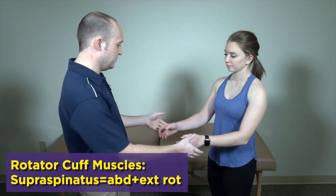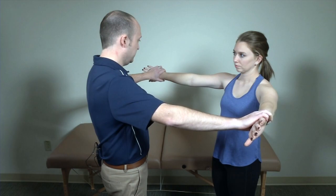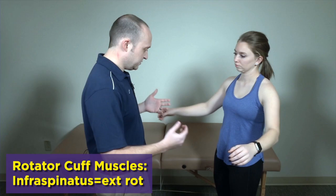I like to start with supraspinatus. We have the patient bring their arms up in what we call scaption — 30 degrees forward from regular abduction — and then they maximally internally rotate so that their thumbs are down. They move their arms towards the ceiling and you provide resistance, comparing bilaterally. You're looking for pain and certainly weakness on one side compared to the other. That's for supraspinatus.